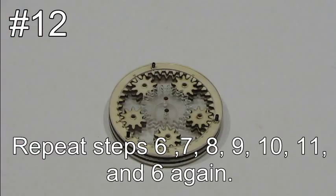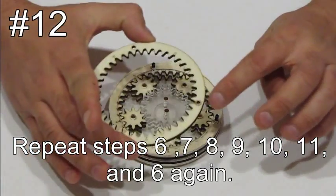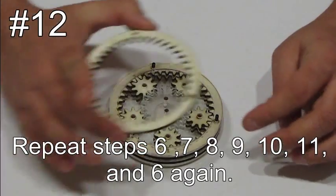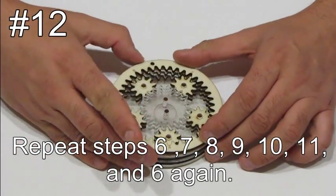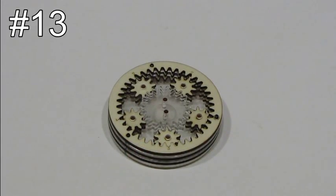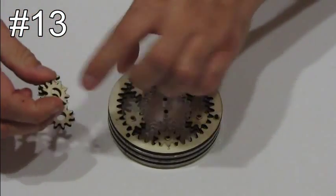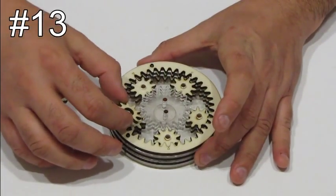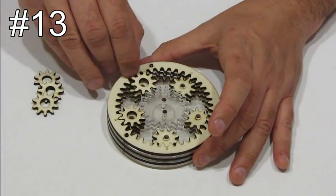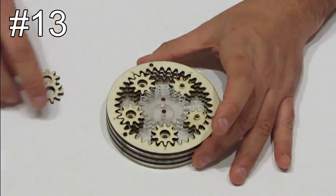Now we'll do step number six again. We want to put the outer gear so that the hole with the circle will be over the hole with the circle of the layer under it. Take the remaining five gears — the ones with the holes — and put them exactly the same way over the other gears. Notice that they will all be aligned with the arrows.